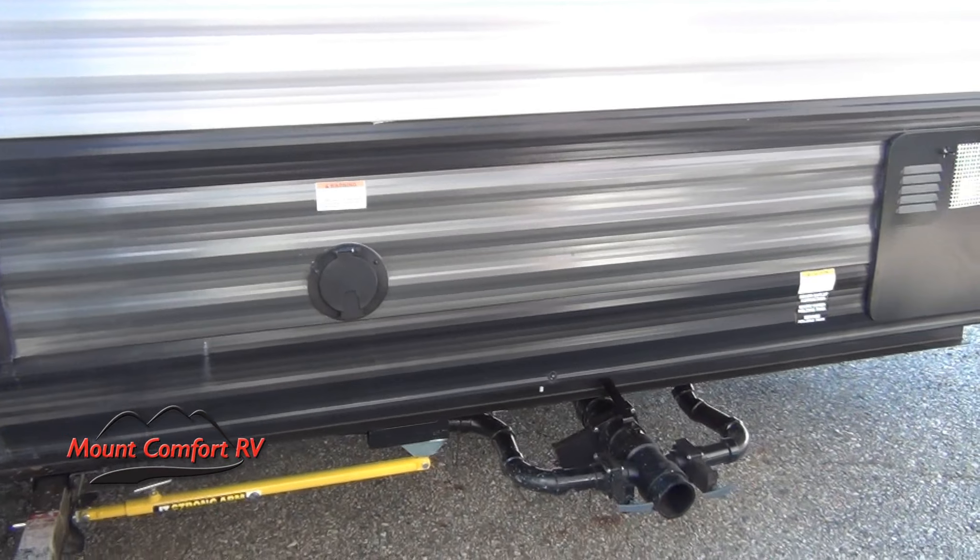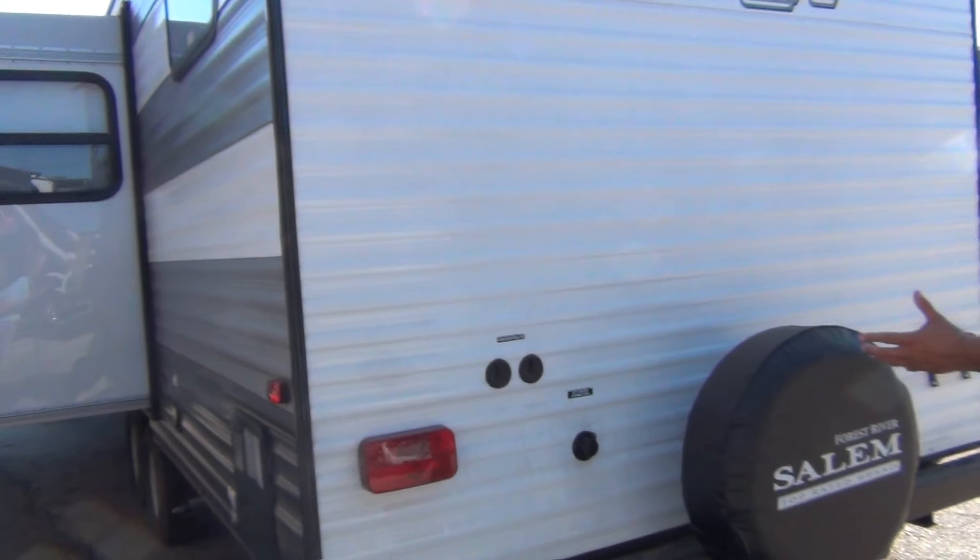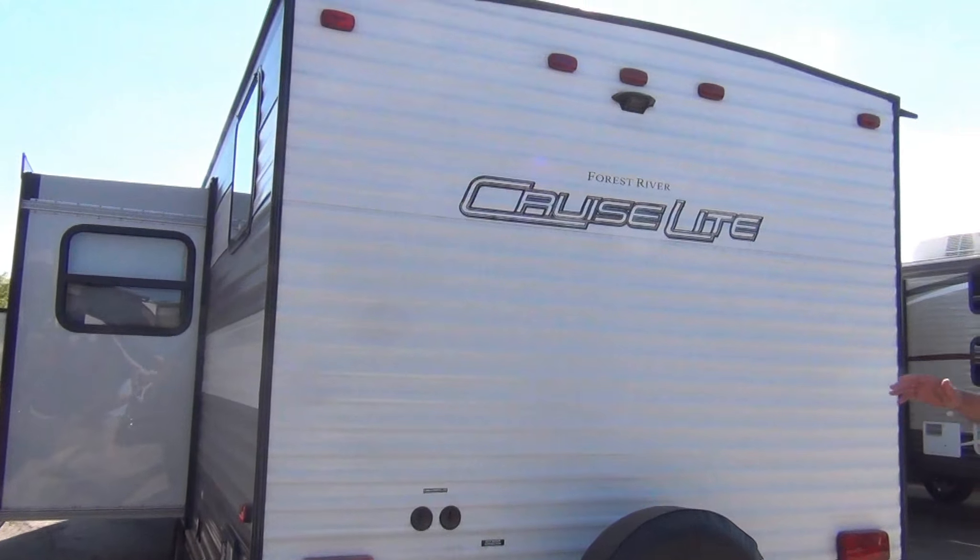Your dump station is very easy to get to. You don't have to crawl underneath the trailer to try to get the valves you can't find. Cable, satellite, and water hookup right here on the back — very easy to get to.